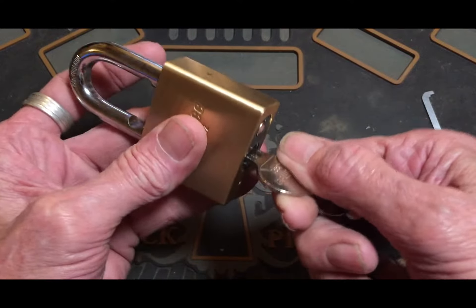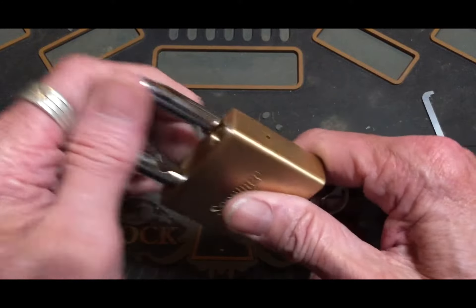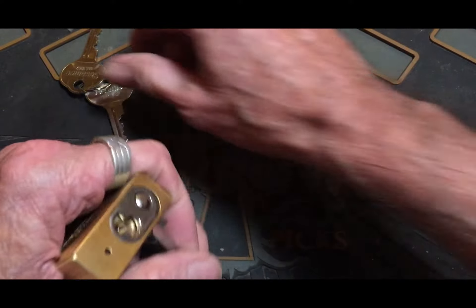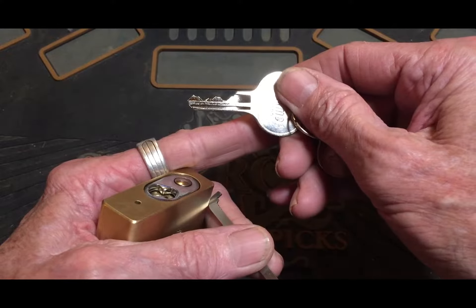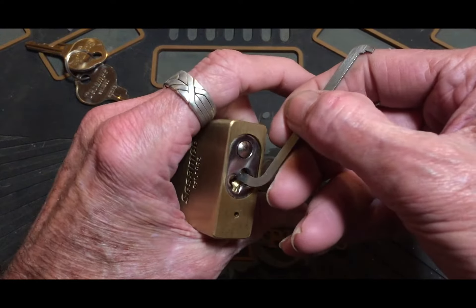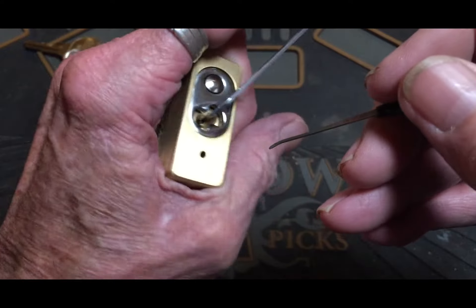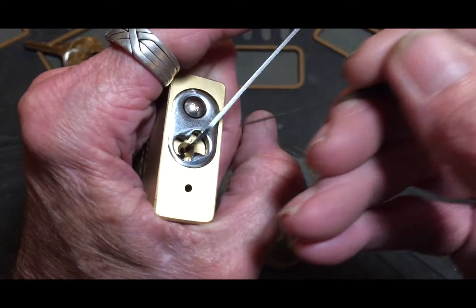It'll lock it up when you're like that, so you have to do your thing and lock it back before you can get it out of there. We're gonna give this one a shot. Let me show you the bitting on this — and that's it right there, guys. It may look simple but it's a little tough.